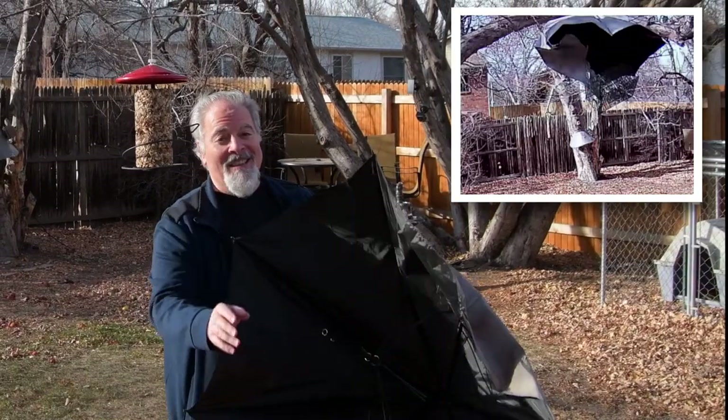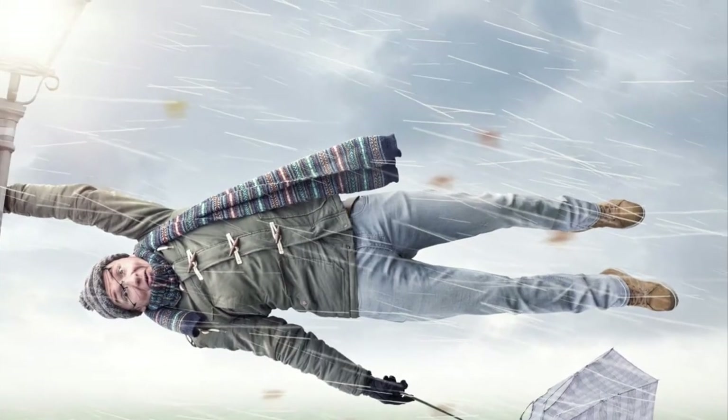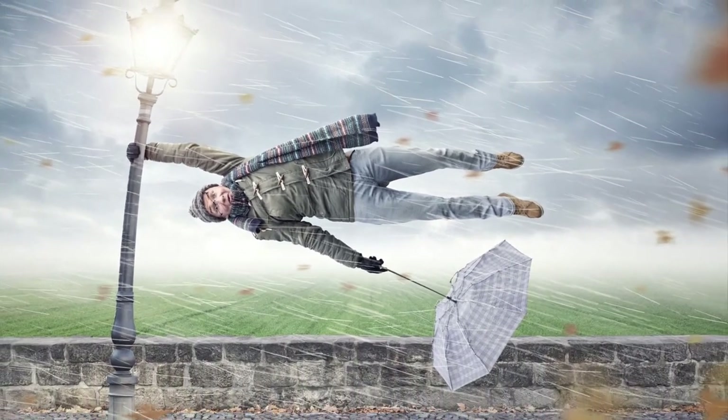Hi, this is Steve DeMossi, and welcome to Uncharted DIY. For today's video, we're going to work on version 2.0, the high-velocity wind version of the squirrel-proof bird feeder. Make sure to watch to the end of the video to find out how this feeder held up in an even more powerful windstorm.